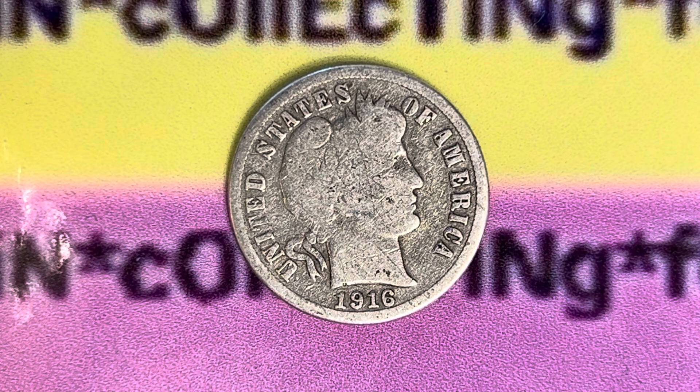Thanks for watching Coin Collecting Fun, the king of hobbies and the hobby of kings. Here's a 1916 S Barber Dime composed of 90% silver and 10% copper.